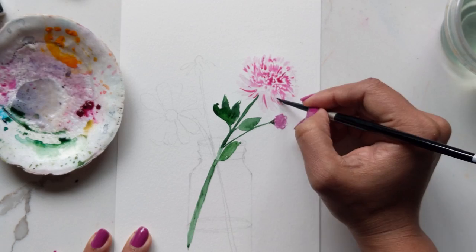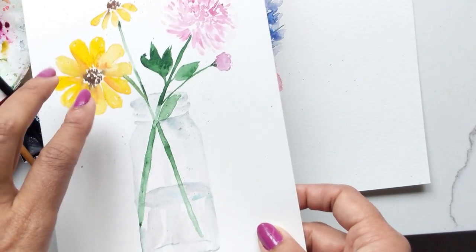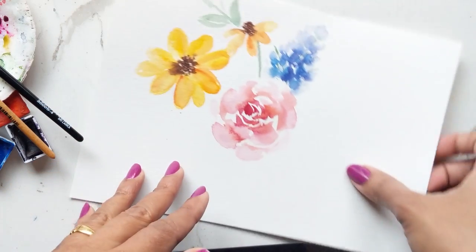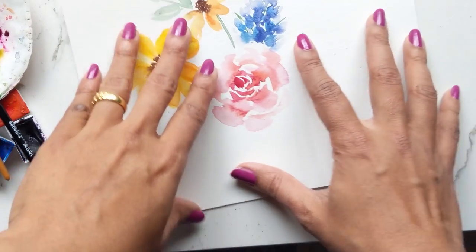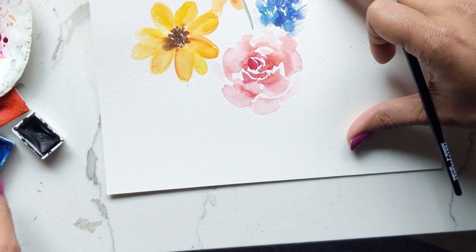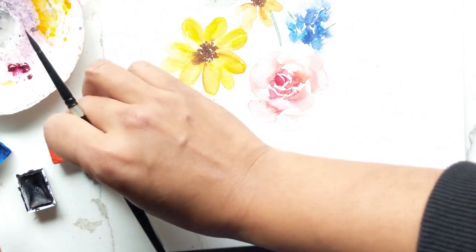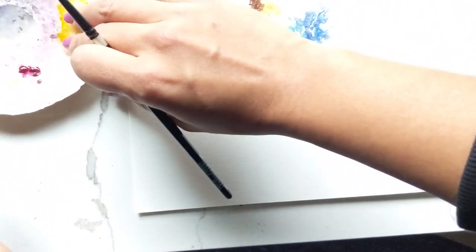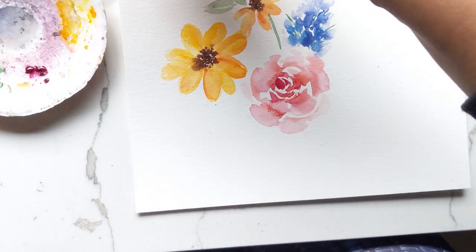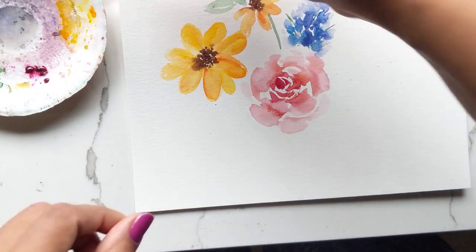The recording of that flower got corrupted, so I'm re-recording this on another sheet of paper just so you guys can see how it works and don't miss out on the tutorial. It's super simple. For that flower I used three colors: dark brown, yellow-orange, and a brighter orange. I'm using my number four brush and getting some of that deep dark brown.